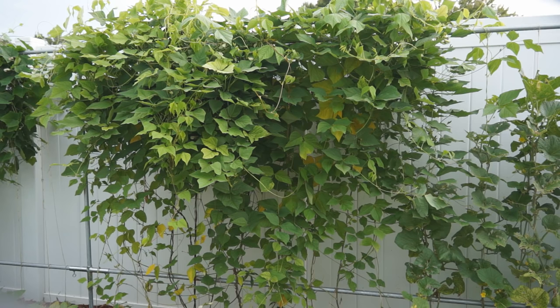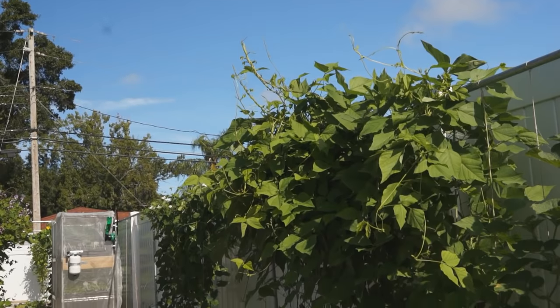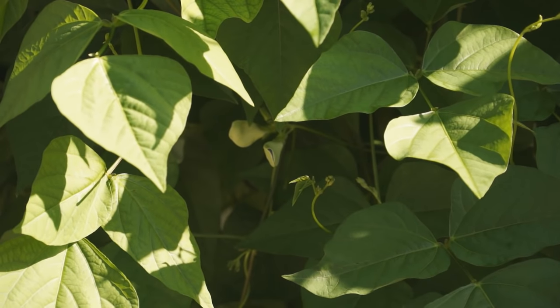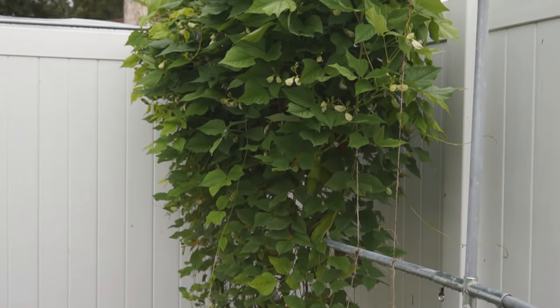Winged bean is a short-day plant. So in long-day seasons, it will grow vigorous vines but bear flowers very late. Luckily, there are now day-neutral varieties available which are early-maturing and suitable for areas with a short growing season.